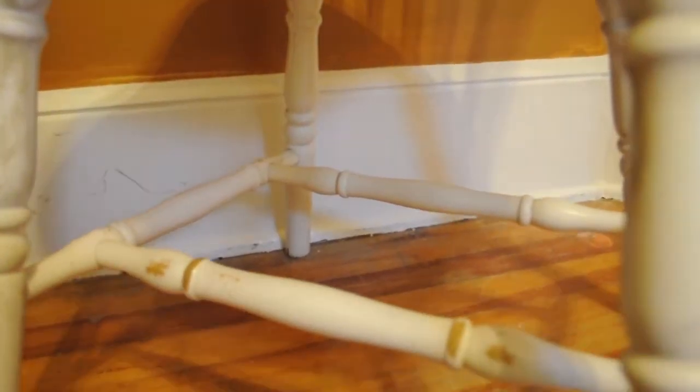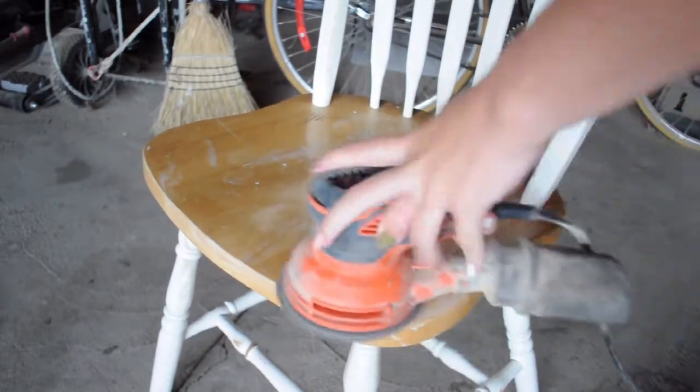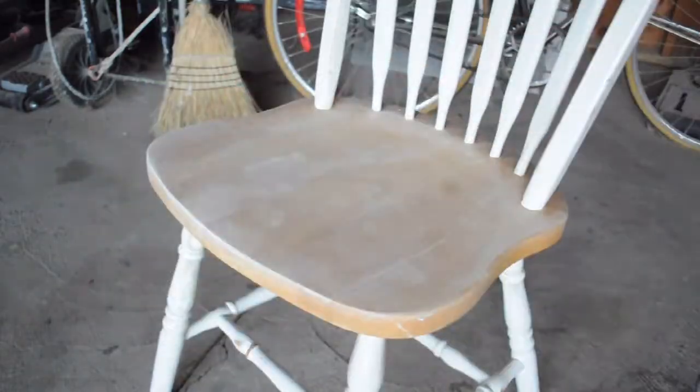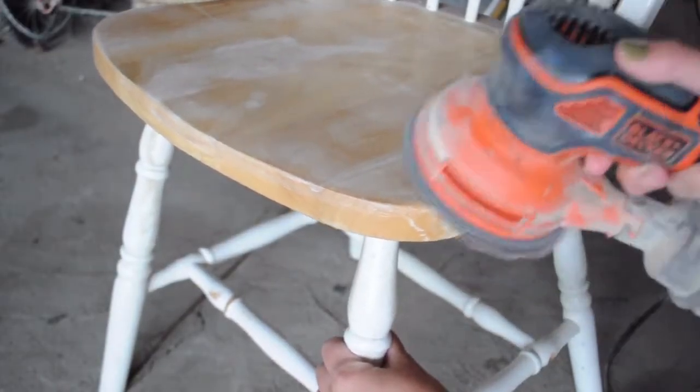This chair was in pretty good shape to begin with. It just had some imperfections and some paint chippings and just needed to be refreshed a little bit. I started off with giving the chair a light sanding. There wasn't a lot of finish on this chair so it was pretty easy to get off, and then I went in and hand sanded the painted areas just so my paint could adhere better.